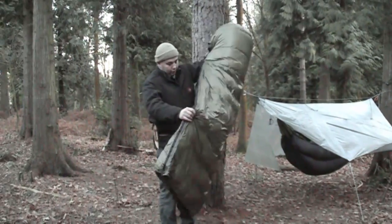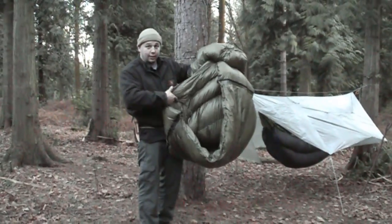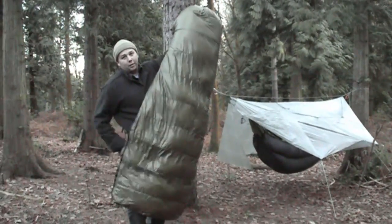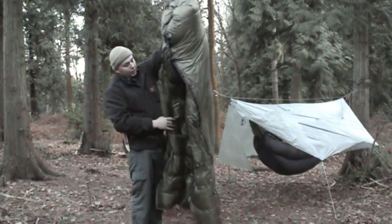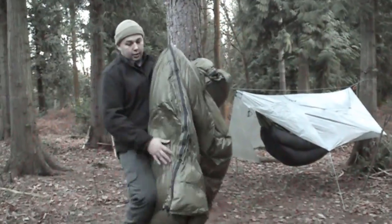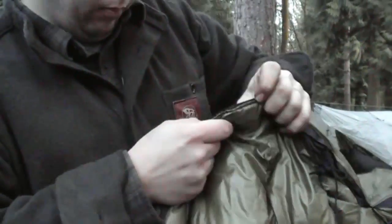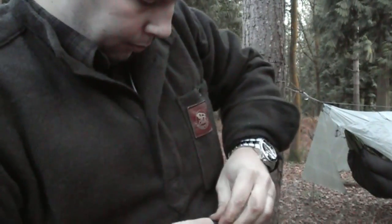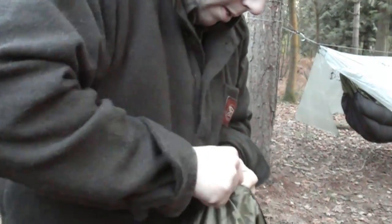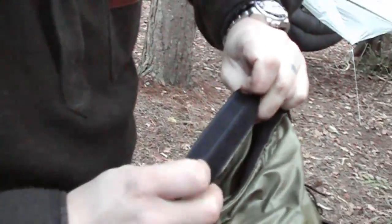Right, here's the quilt out of the hammock. As you can see, you could technically get inside this and use it as a shell or a sleeping bag — again you're only going to compress it down underneath you — but it still functions perfectly as a top quilt.